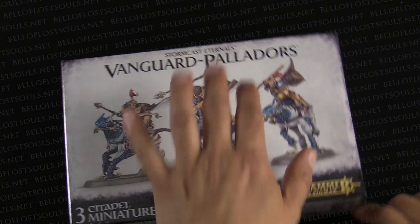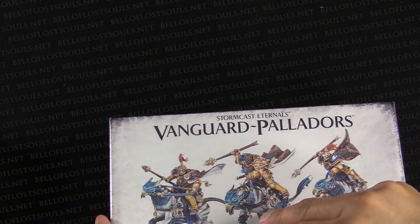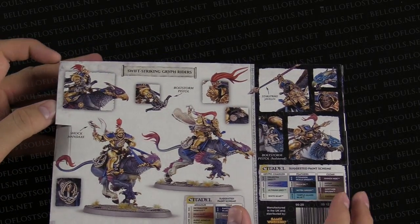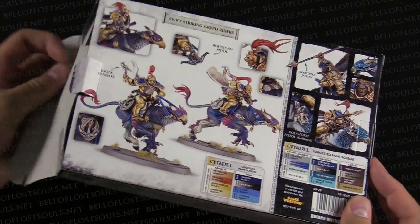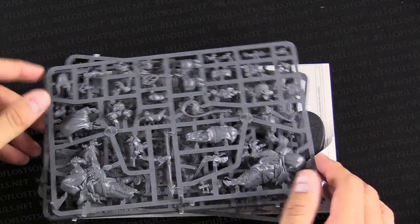JR, you want to do the honors and rip the box open? Rip it! Or at least take the plastic off. I'm not going to tear into the box. Don't damage the minis. I'm taking these home. Maybe. All right, so here we go. Open this up. Nice. All right, everything in the box. So put this to the side for now. Here are the minis. We'll get to those in a second, I promise.